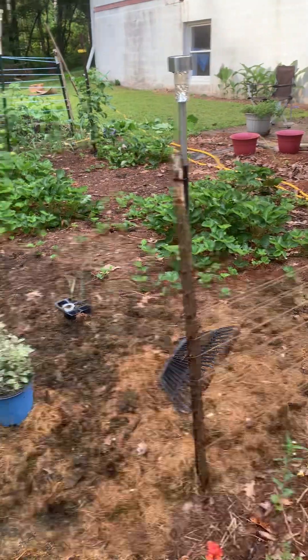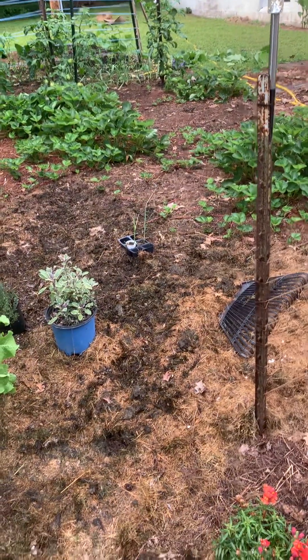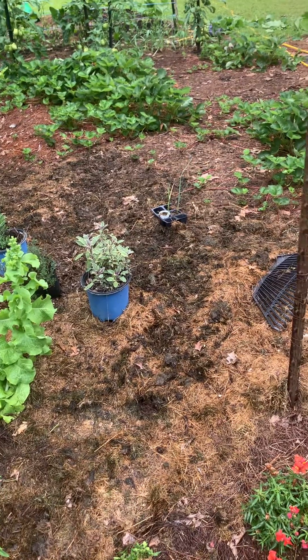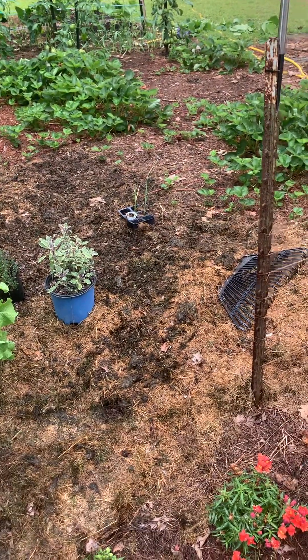Keep it watered and it will do its own thing. This fall you will have an awesome amount of lettuce come up without you having to lift a finger to plant your lettuce.